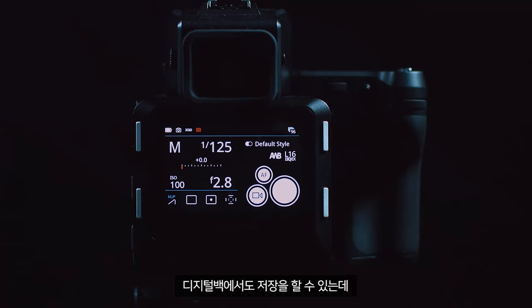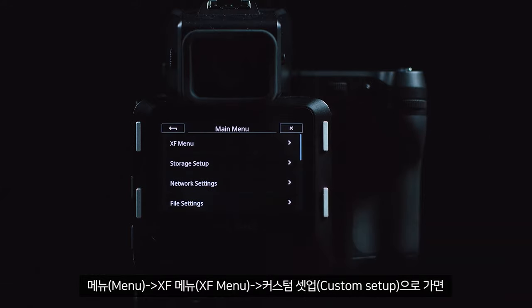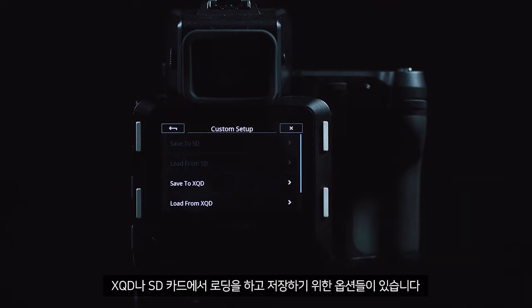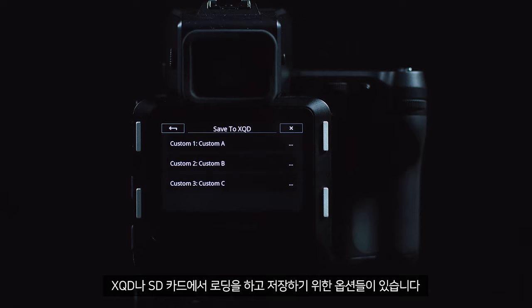You can also do this on the digital back. Go to menu, XF menu, then custom setup, and in here you have the options to save and load from the XQD or SD card.